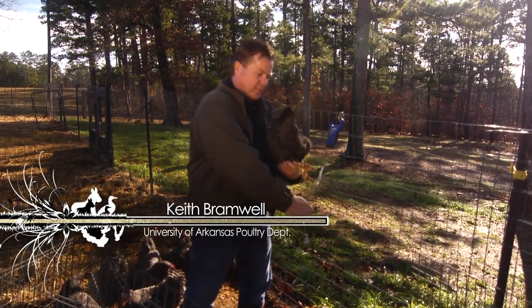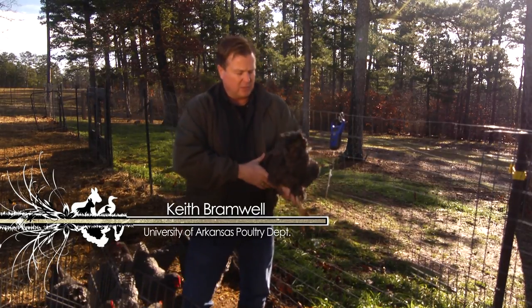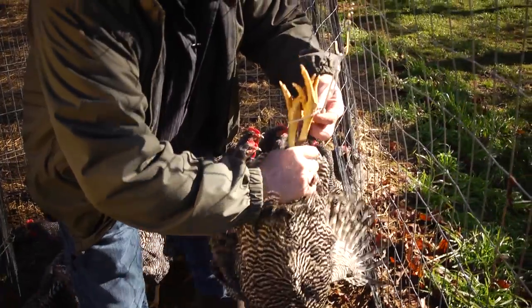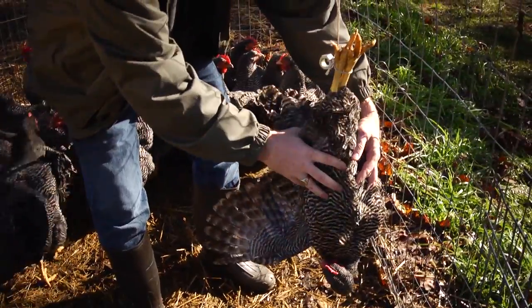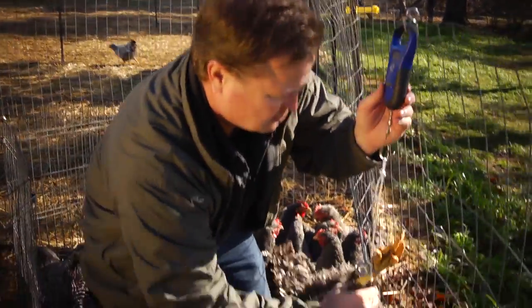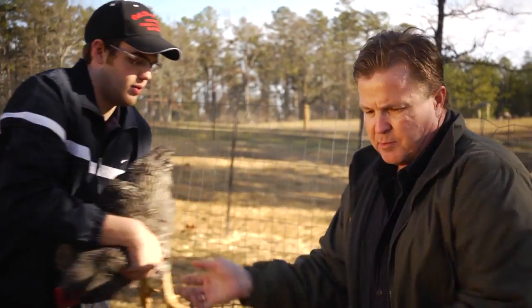We're weighing these birds today. This particular chicken we just pulled off the scale weighs about seven and a half pounds. When selecting Plymouth Barred Rocks — and any chicken for that matter — we really want to get a good feel for their weight because they all have a standard body weight we want to achieve. So we'll pick up these birds, get a weight on them, and then decide whether we're going to keep them or not.